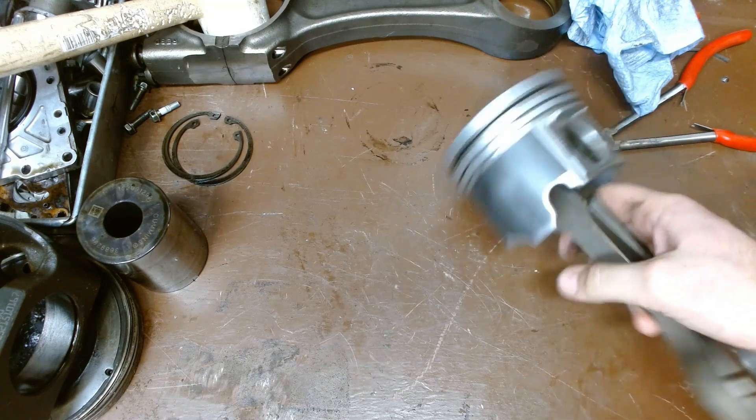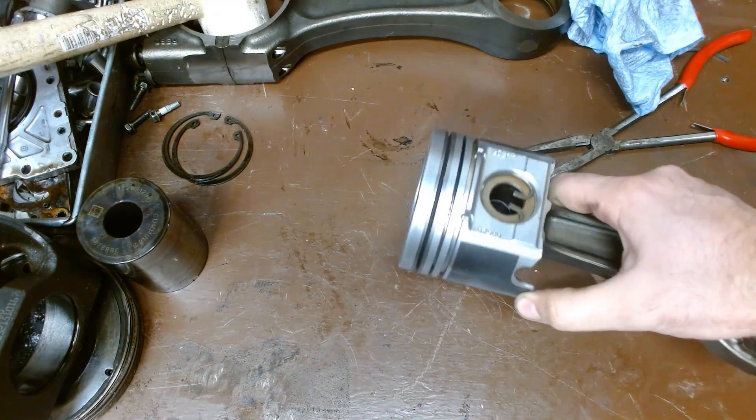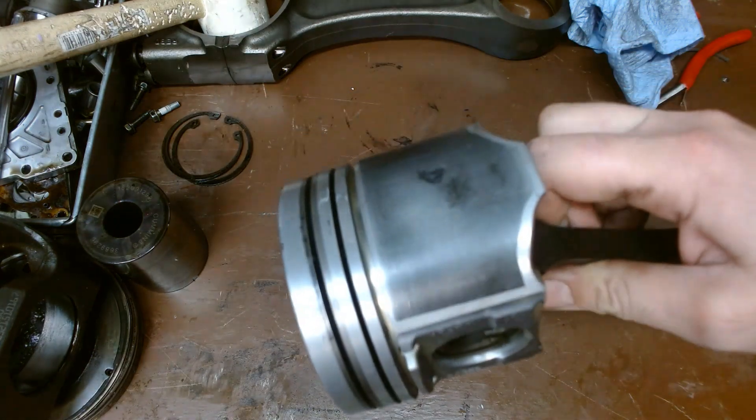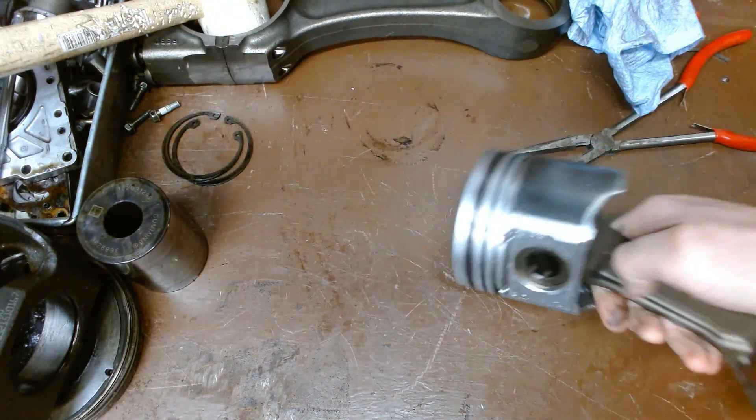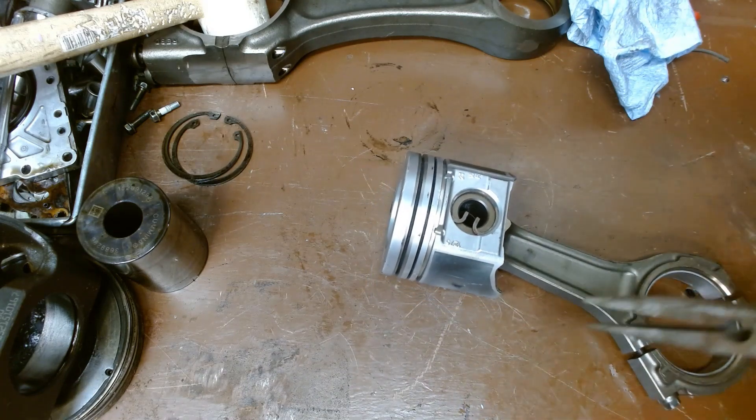But what about a piston that looks like this? There is slight scuffing — it's been used. You can see some wear marks on here. Is this one still serviceable? Well, we need to measure it with a micrometer.